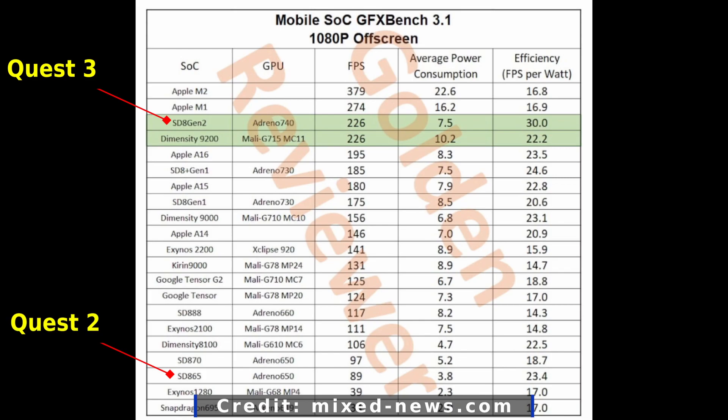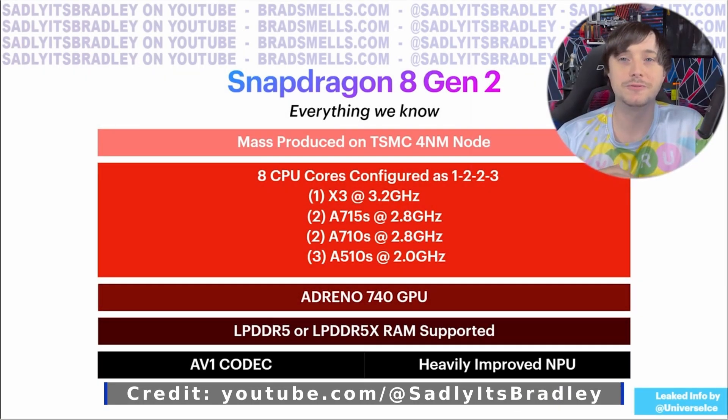Looking at the numbers, you're getting 2.5x more FPS at 226 vs 89. It should also be noted in this image that the new chip also consumes nearly twice the power. I doubt Meta's going to put out a headset with half the playtime of the Quest 2, so I'm assuming they've taken steps to mitigate the added power consumption.